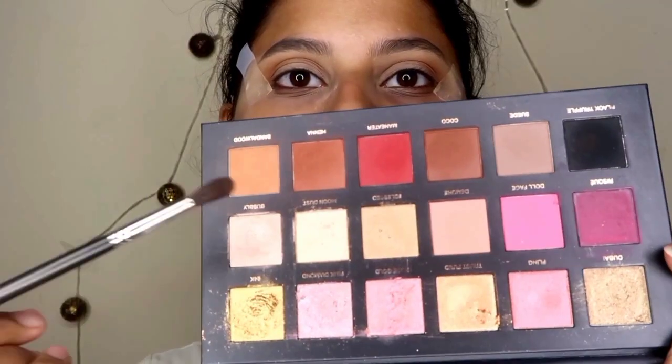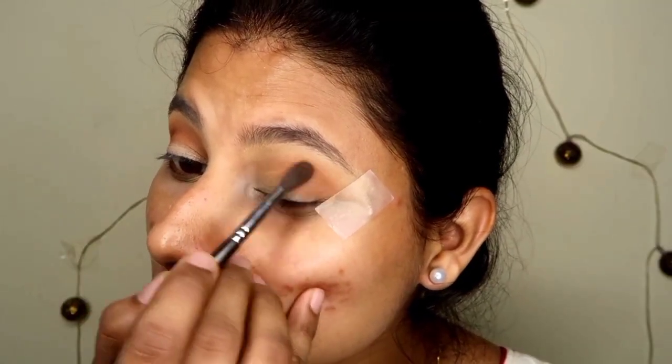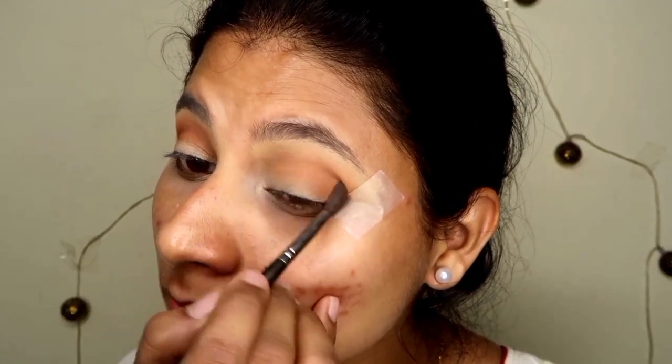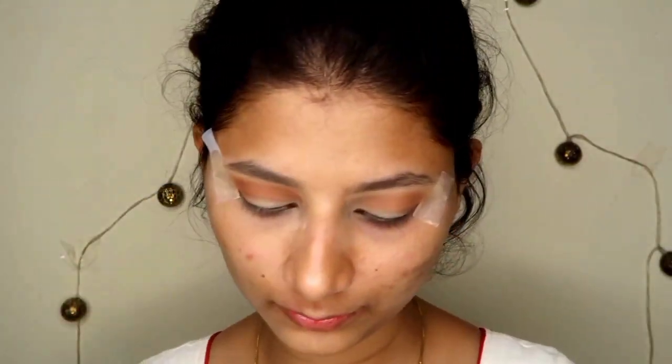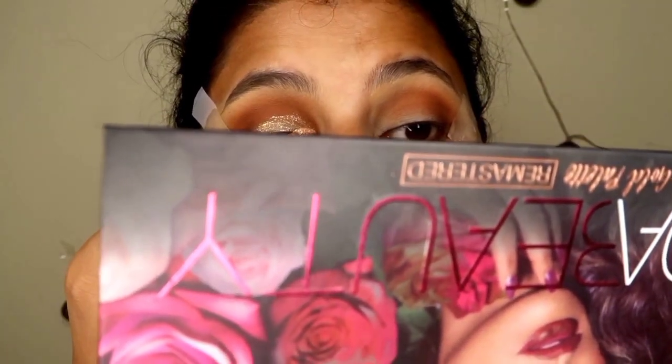After that I have used a dark brown shade on the outer V. I am going to place that eye shadow with a small blending brush and in a wiping motion I have blended it. After that I have taken a slightly darker shade and placed it on the outer V as well.